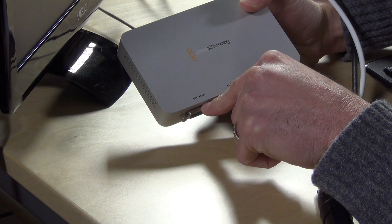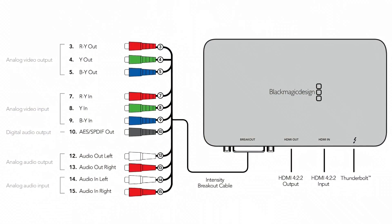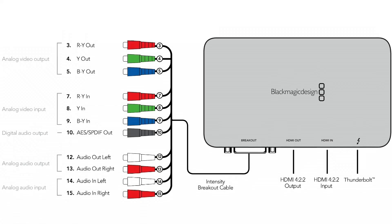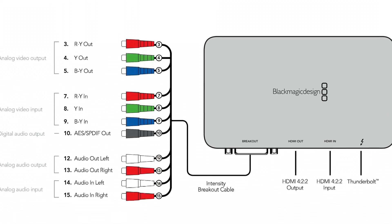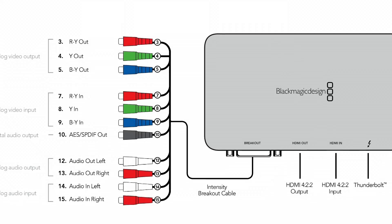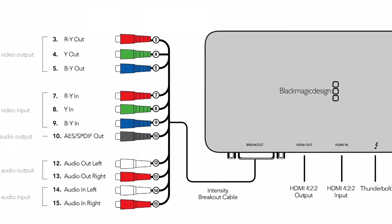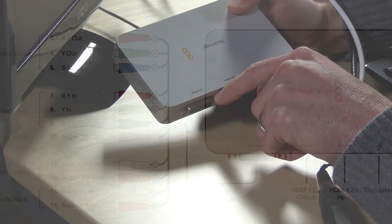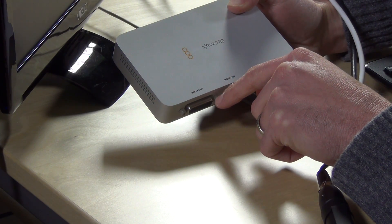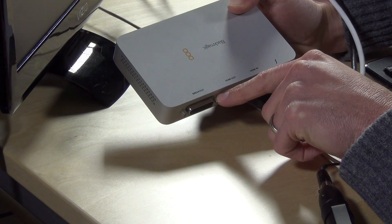It also has another spot here for what's called breakout. This is a cable that comes with the unit that has a whole bunch of different video options. So you can plug in component video like from your GameCube or your old PlayStation 2. You can take analog video - you can plug in the RCA cables, the composite video. So you can take your Nintendo and old game consoles there. Even your old VCR.